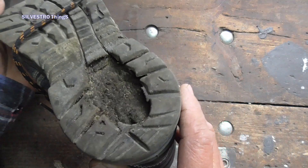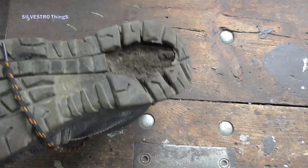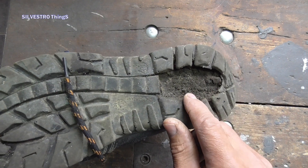Hello! You see broken work boots. If it weren't for the broken sole, it would still be usable. Is it possible to repair such a sole yourself?